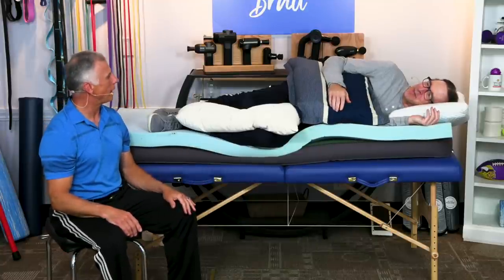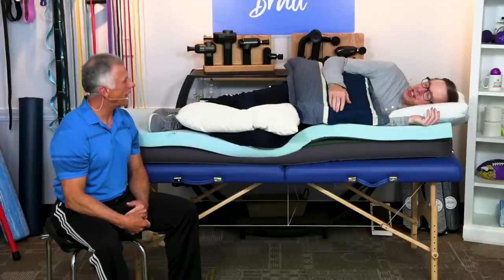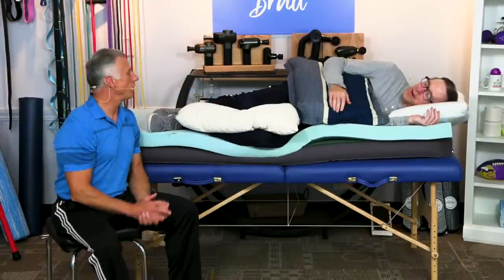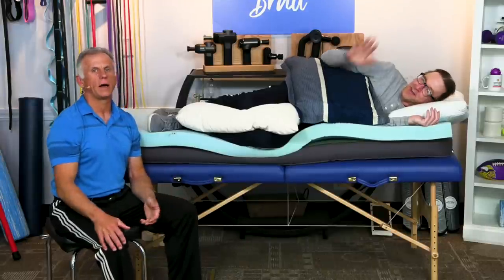SleepOvation is probably going to be mad at us because I'm telling people how to cheat the system. But my daughter's used it and I use the system, although I do appreciate my real one at home. Good luck with everything — you're going to sleep well and save some money.